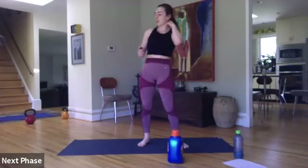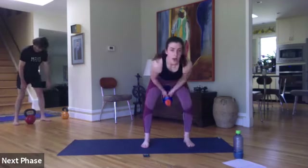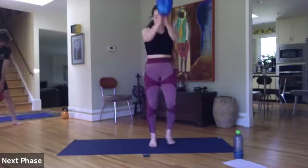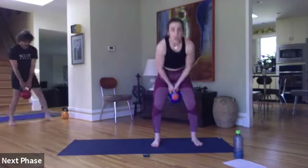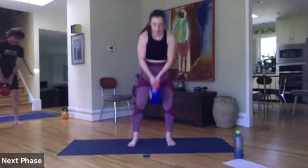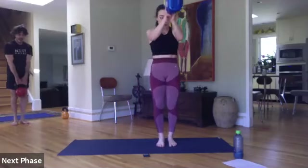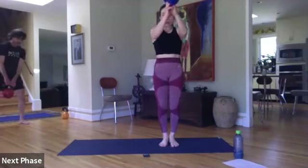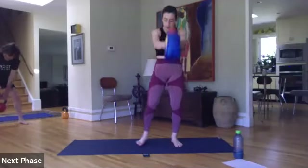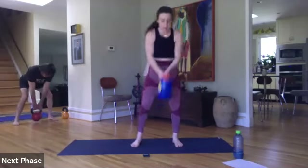Swings or deadlifts — second time through. Ready, set, here we go. Using our hips to bring that weight up, not our arms — your arms have to be relaxed. Don't hesitate, let that weight swing right back down and through. Breathe, ten seconds. Three, two, and one.